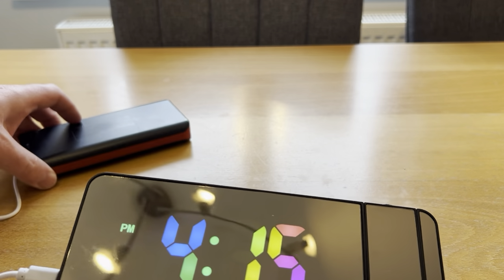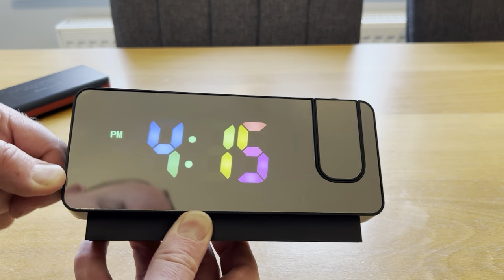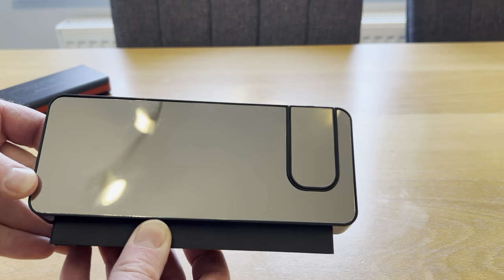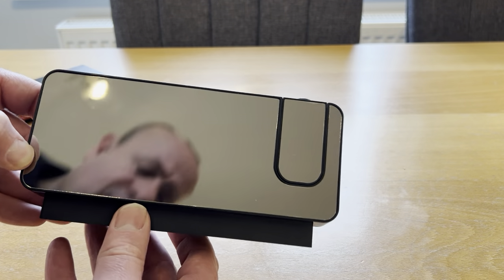Coming back to the actual product — this is just powered at the minute by a power bank, but of course you could plug this in. When the display is turned off you get a really nice mirrored finish as well, so you could use it for other little things should you want to.